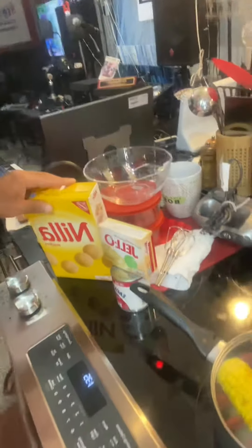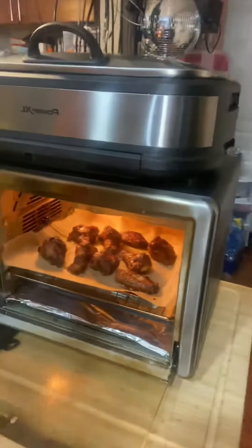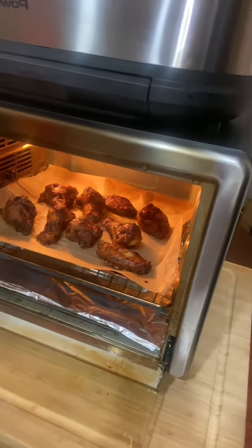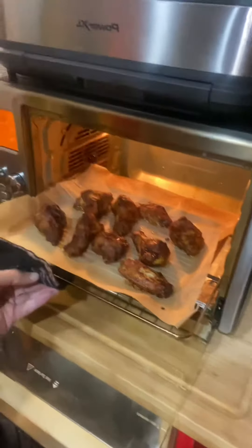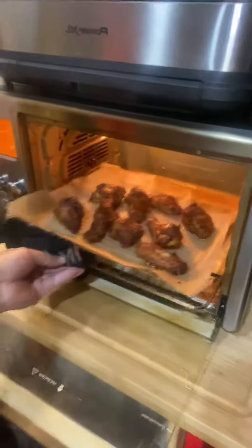We got a nice banana pudding dish being put together with all the fresh bananas. And also in the Emerald Lagasi air fryer — we're in roasting mode — we're roasting some barbecue chicken wings. Don't those look good?